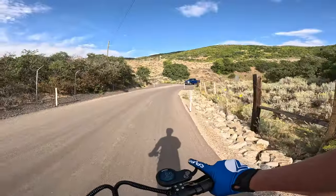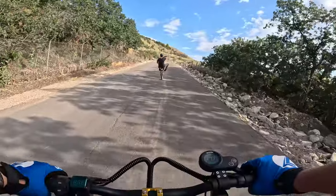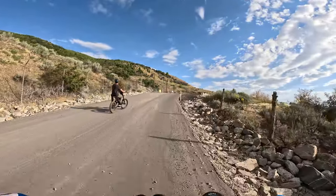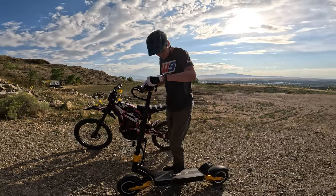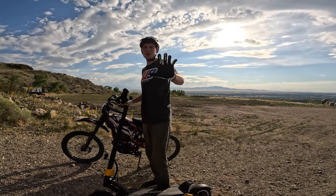Back to the scooter — link in the description, it's on Amazon for a thousand bucks. This thing has a headlight, blinkers, and a horn — what else do you need? You want to see a real burnout? That was so cool.